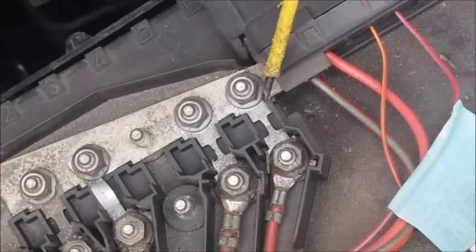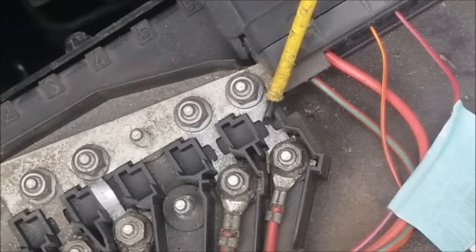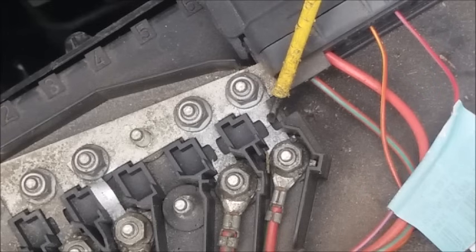If you look very carefully, and I hope you can see this on the camera, this fusible link is cracked just there. It's very difficult to see and it is possible on some cars that you might not even be able to see the crack, but that of course means that there's no electrical supply to the ABS, amongst other things.